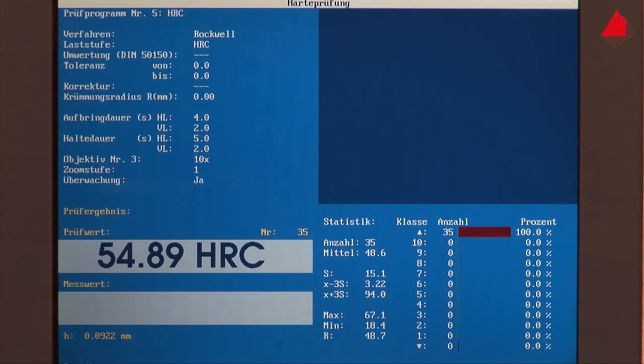That's it. The Rockwell hardness of our gear wheel is 55 HRC. This result is displayed on the screen.